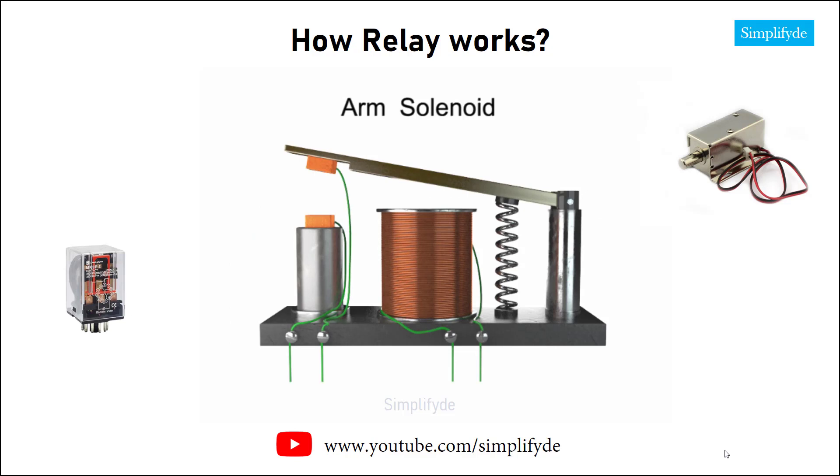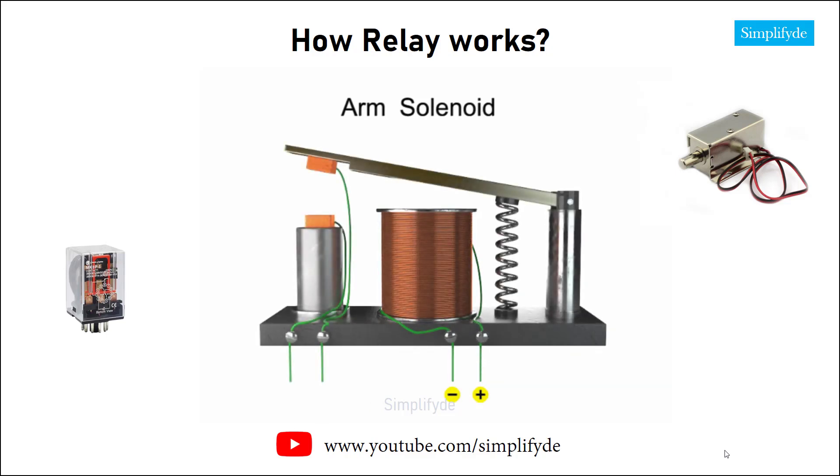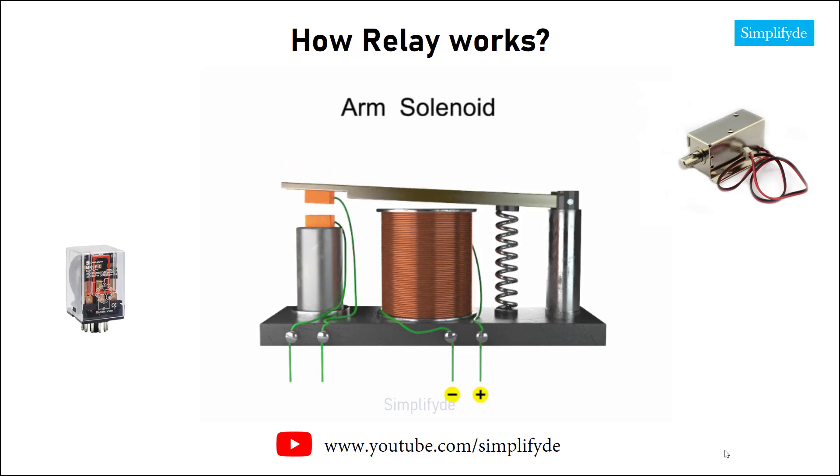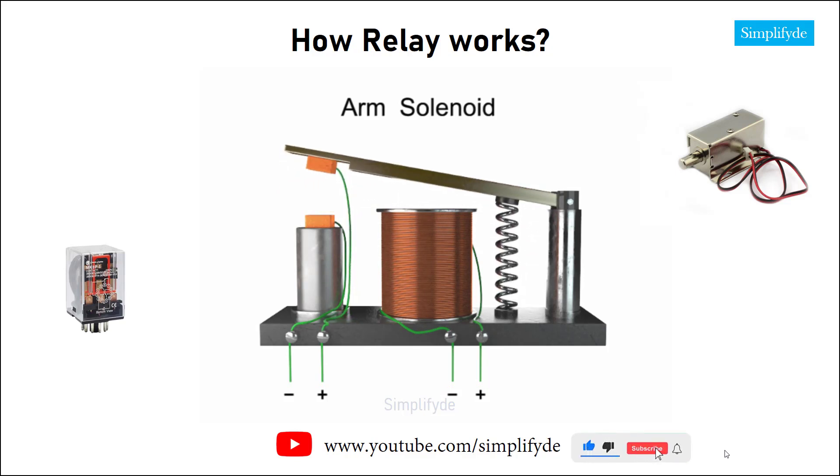Solenoids can also function to control a secondary circuit using a metallic arm. When an electrical current is passed through a coil surrounding a metal core, again a magnetic field is created. In this assembly, the metal arm moves toward the metal core. Thus, the movable contact makes a connection with a fixed contact to close the switch and energize a secondary circuit. When the electrical current to the solenoid is turned off, the magnetic field disappears and the contact is broken as the spring returns to its resting position.